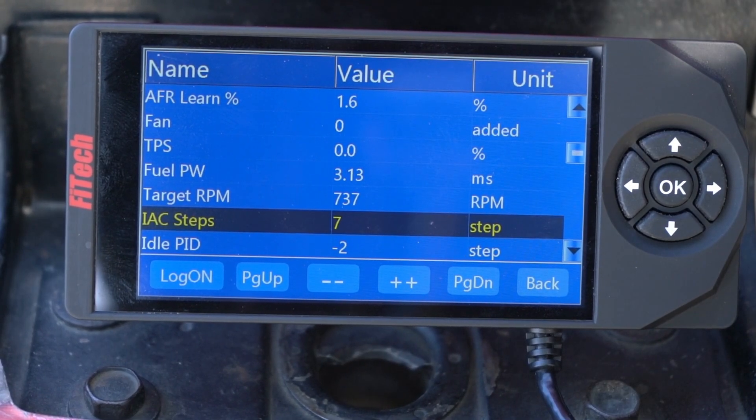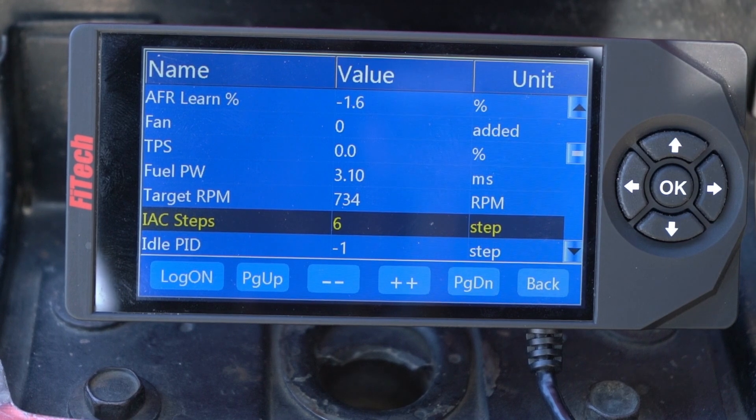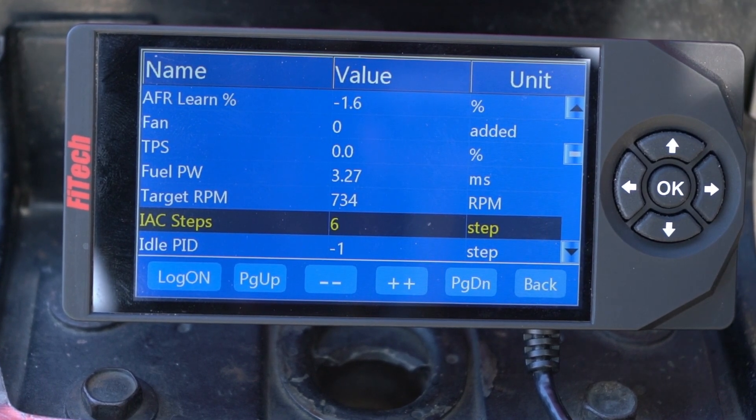And there we have it — we have our IAC steps set somewhere in the three to ten range. The more radical the cam, the more it'll fluctuate, so don't be too concerned about hitting the number perfectly. But that'll be your proper way of setting the throttle.